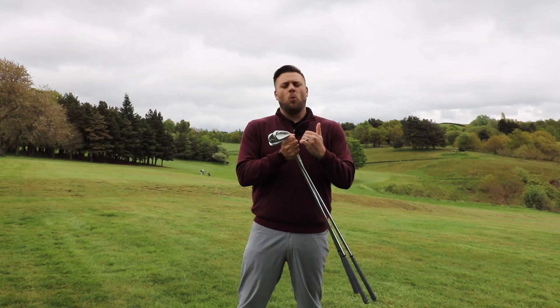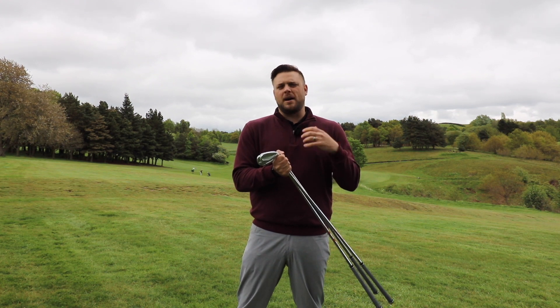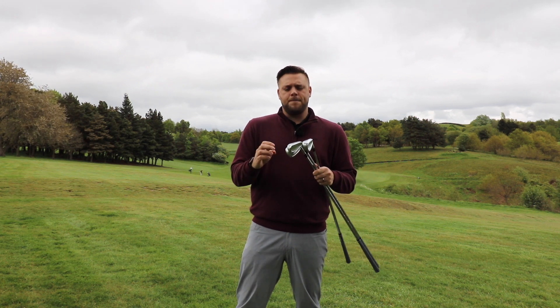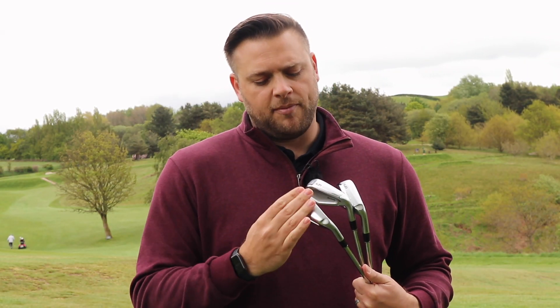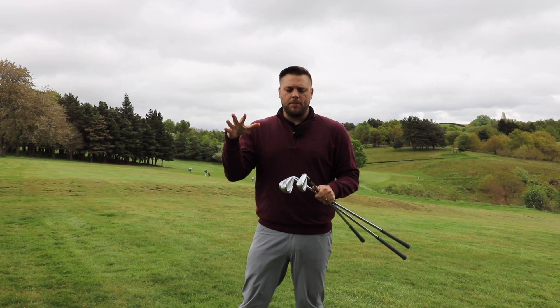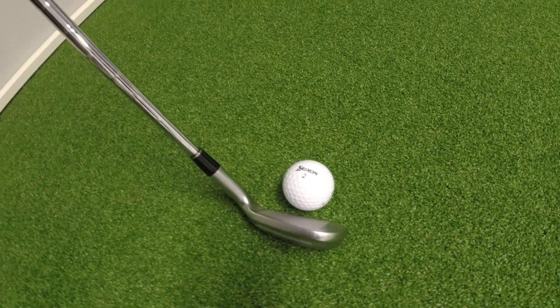The groove pattern is slightly different as well — in the longer clubs it's a wider, deeper groove because those are the clubs we don't really want to get much spin with, whereas from eight iron down we've got sharper grooves to help get a little bit more spin so shots we need to control are aided by that. We've also got the VT sole with a chamfered V-shaped design, and a lower CG with steps in the side to help get more weight lower in the club and improve how it interacts with the ground.